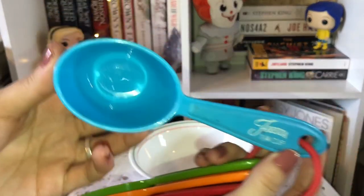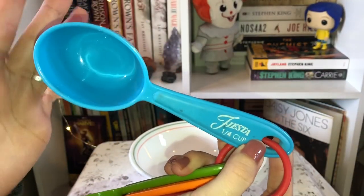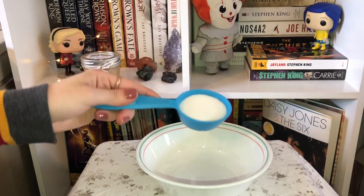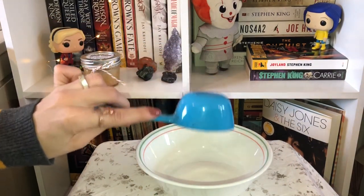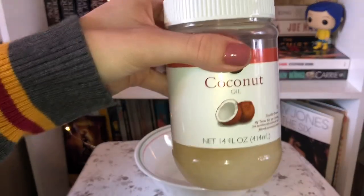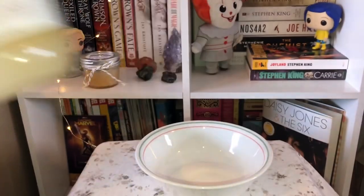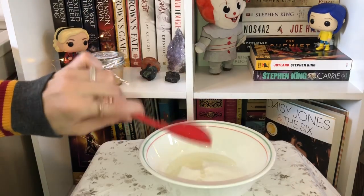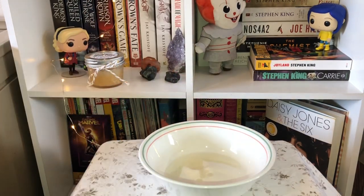You're just gonna start with 1/4 cup of white sugar. Take your handy dandy little spoon and just dump it right in. Then we're gonna take 2 tablespoons of coconut oil and just pour it on in there.